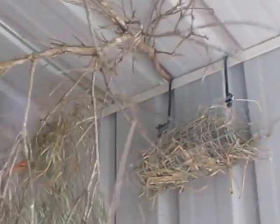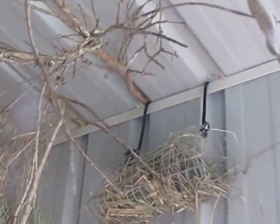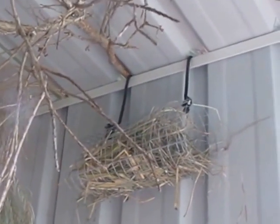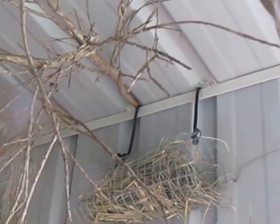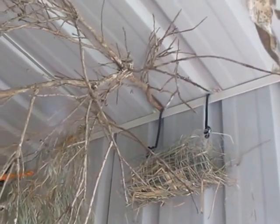I made all these finch nests, which I've found really successful. I just make a cylinder out of wire sheeting, and I've attached these ones through the roof paneling with shoelace-type material. I've also used that to stick some branches in.